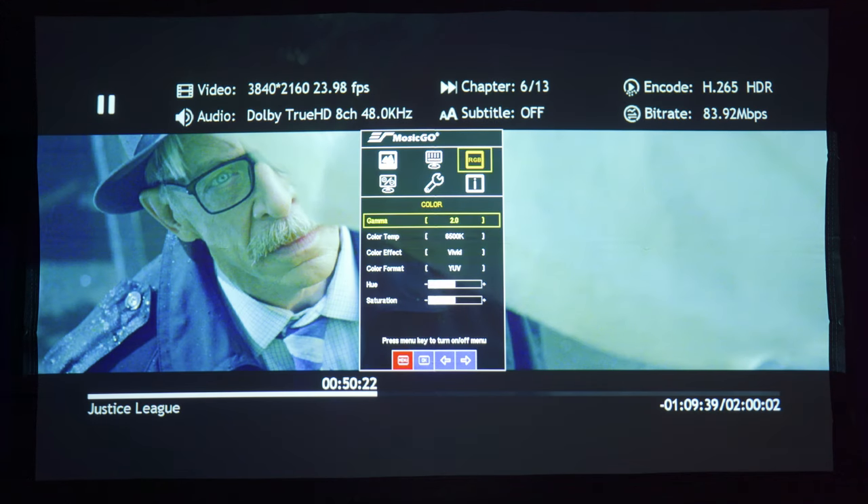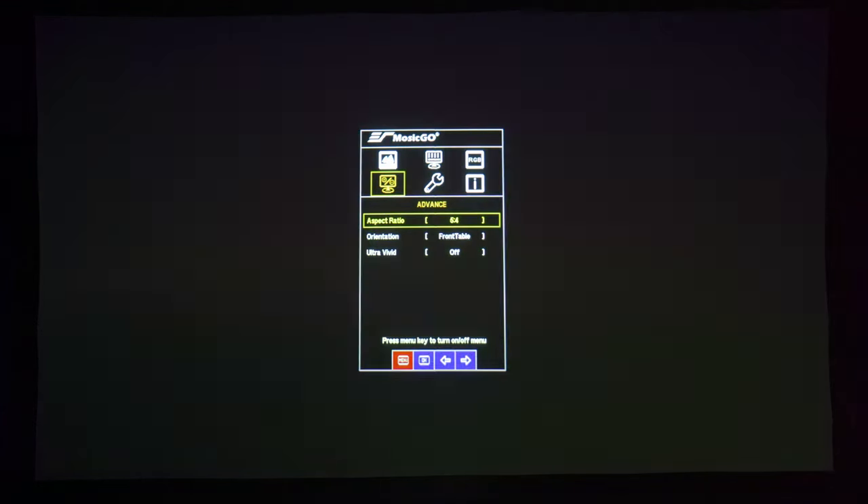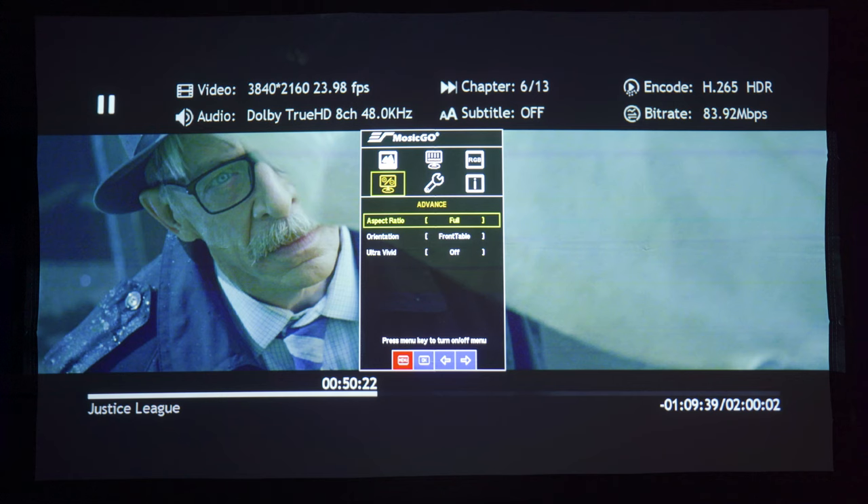Under the color section, you have selectable gamma, different color temperatures, six different color effects, two different color formats, and hue and saturation sliders. Under advance, there are five different aspect ratio choices. Orientation is where you'll specify how you have the projector placed, and ultra vivid will enable support for deep color.